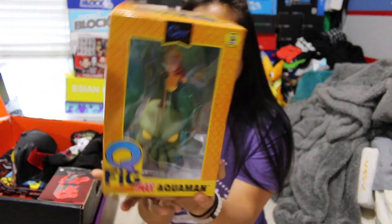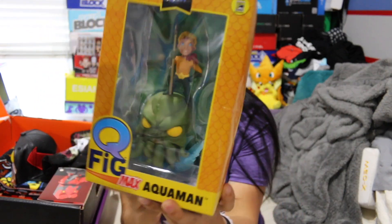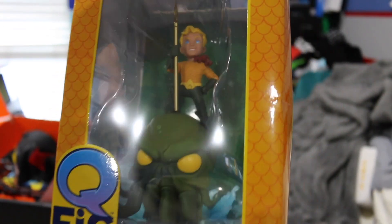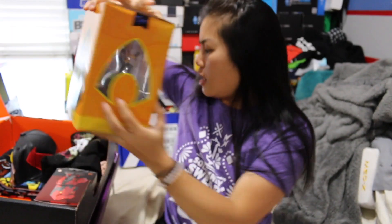The first item we have is a Q-Fig figure. Luckily, I don't think most people keep Q-Figs in their box because this box is dented. This is of Aquaman. I don't mind Q-Fig figures — I like the way they look. They're not my favorite, but I don't mind them. So we got Aquaman. Very nice.